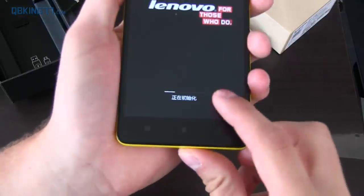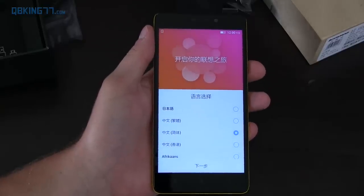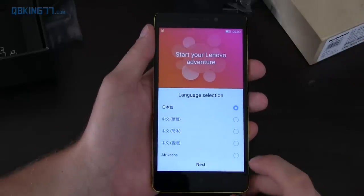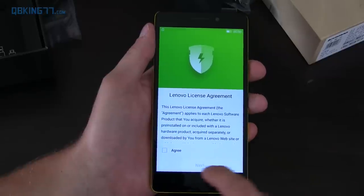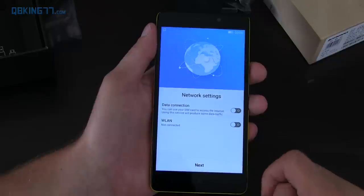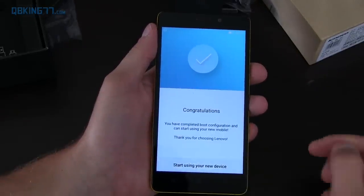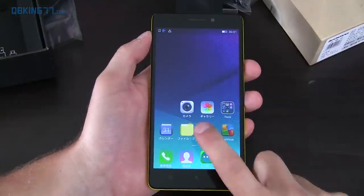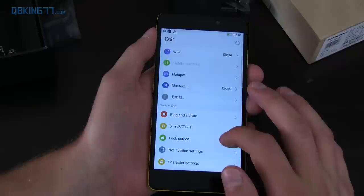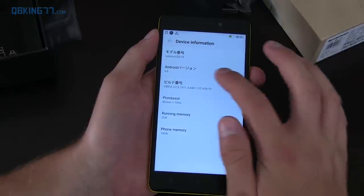So it's booting up. You'll see it's loading what appears to be Chinese characters, so hopefully it has an English language option. Okay, so as you can see this is not in English. I selected the first option and it changed to English, and you have 'Next' right here. So everything does seem to be in English, which is good. You have to accept the Lenovo license agreement. You have network settings — I haven't put a SIM card in it just yet, so I'm just going to skip through this. Congratulations, let's get started. And unfortunately it looks like some of these icons are in Chinese, which makes sense because this is made for the Chinese market.